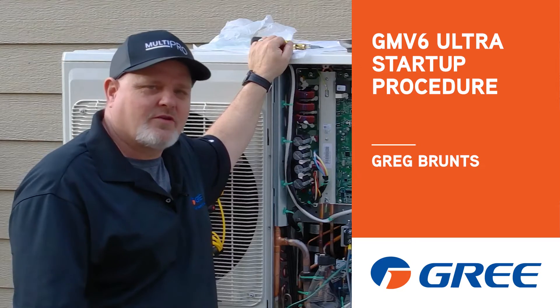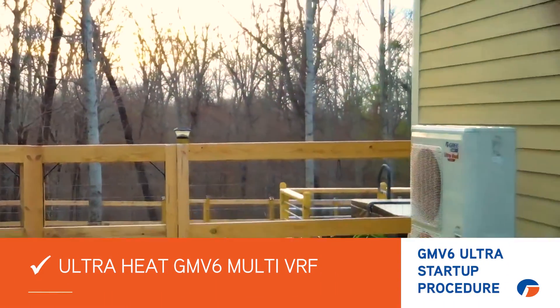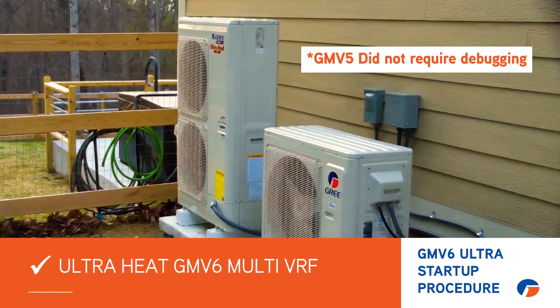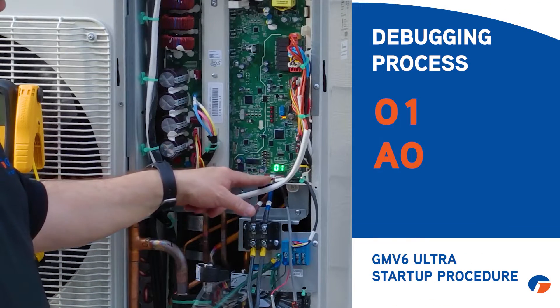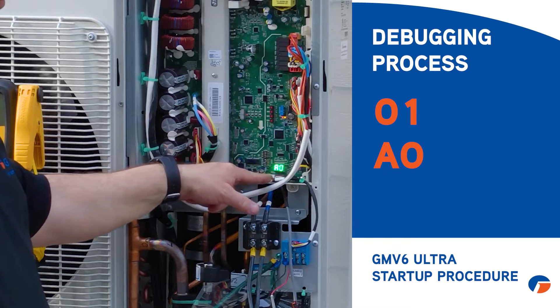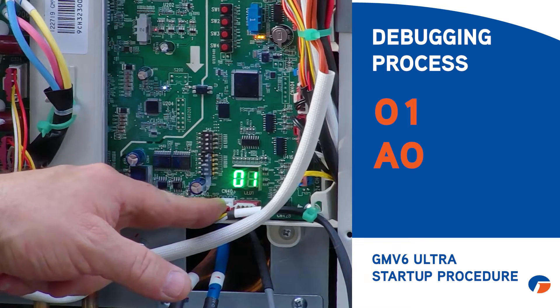Hi, Greg with Gree here. Wanted to show you the proper startup procedure for the new GMV6 Ultra. The predecessor, the GMV5 Ultra, didn't require a debug process — this machine does. As you'll see on the display, it's showing 01 then AO, going back and forth. It's not an error code; it just means you're ready for debug.